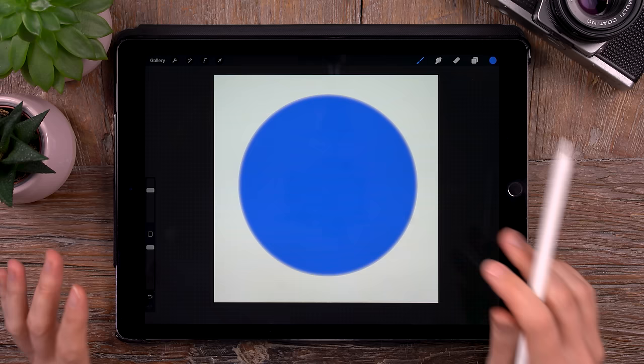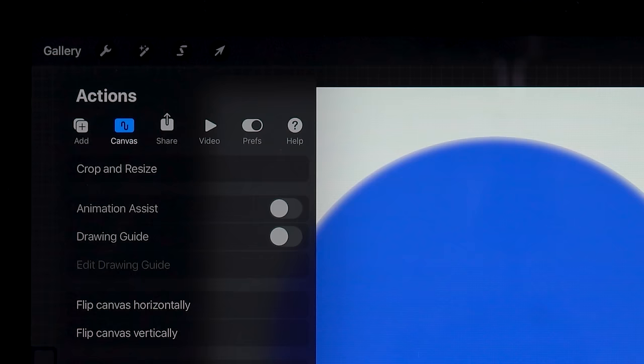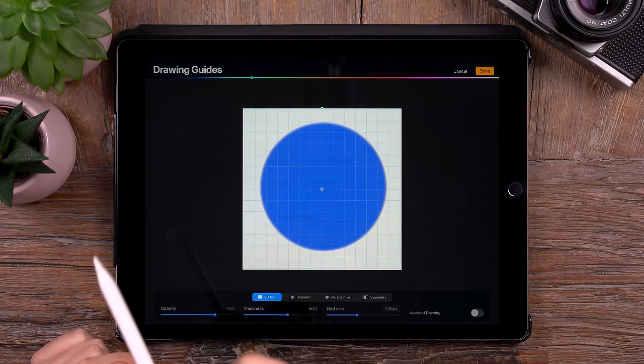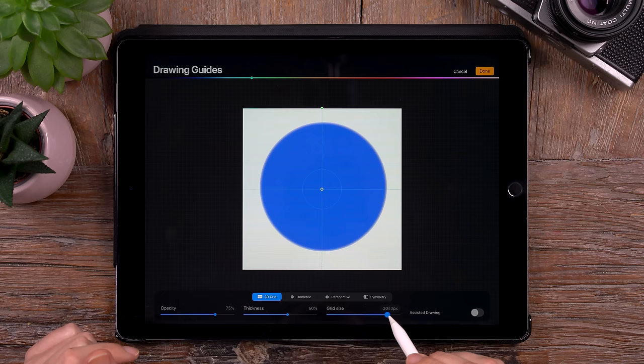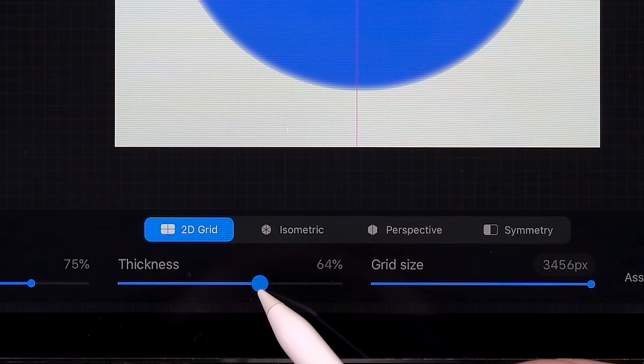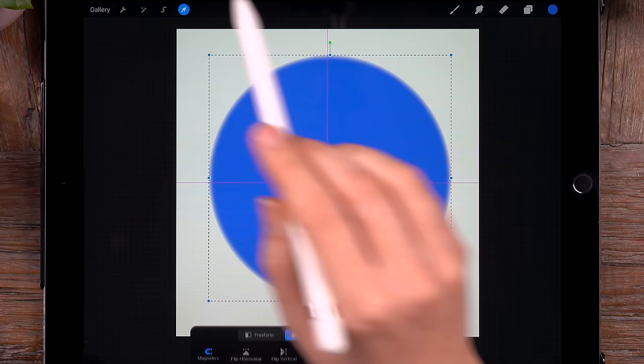Now to be sure that this circle is in the perfect center of our square canvas, we will make a drawing guide. Go to the wrench and then to drawing guide and then to edit drawing guide. Now we will move this slider all the way to the right so we just have a little cross here. We can set it to pink and make it a little bit thicker. And now if you go to this little arrow we can move our iris around.